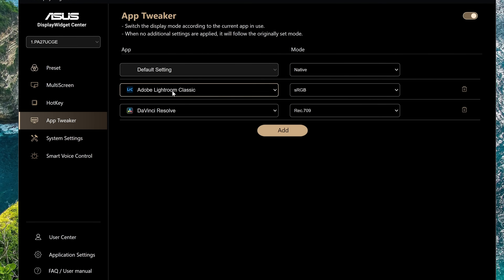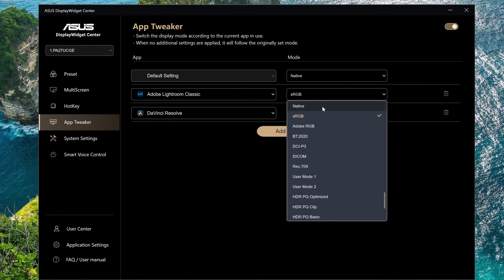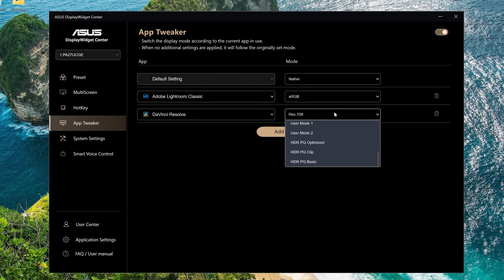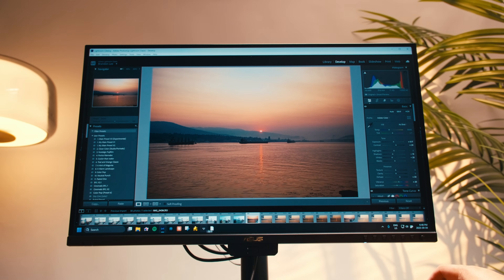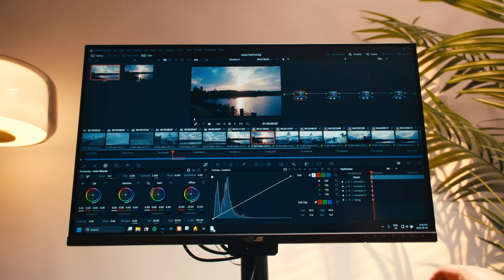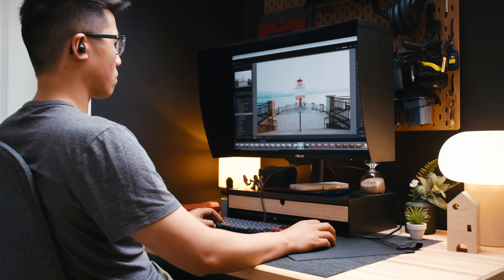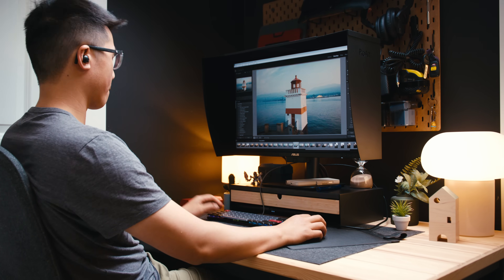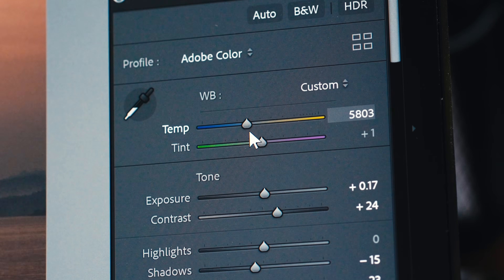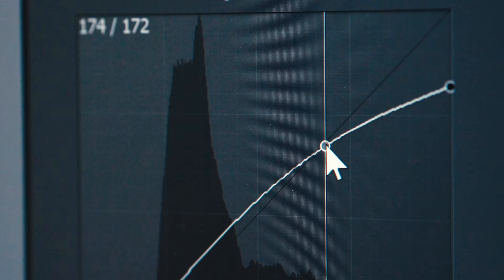Before sitting down to edit on this monitor, I configured ASUS's Widget Center so that when editing photos in Lightroom, the monitor automatically switches to displaying sRGB, and when color grading in DaVinci Resolve, it displays in Rec.709. Switching does take a few seconds once you open an application, but this feature essentially guarantees you are never in the wrong color space by accident. I spent a few hours editing all the photos and videos from Brockton Point. I've personally never been someone who cares much about a high refresh rate monitor, but when the color accuracy can be this impressive while also delivering 160Hz, it really makes the overall experience feel that much more enjoyable.